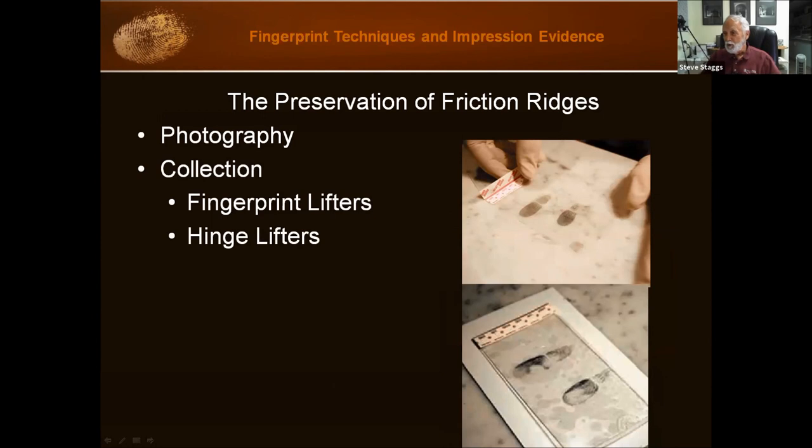Here's a hinge lifter being used. You can see the sticky side is down, this is the backing here, and then they lift it back up — it goes onto the backing. Hinge lifters come in different sizes.